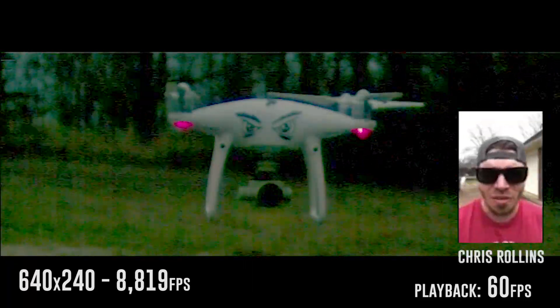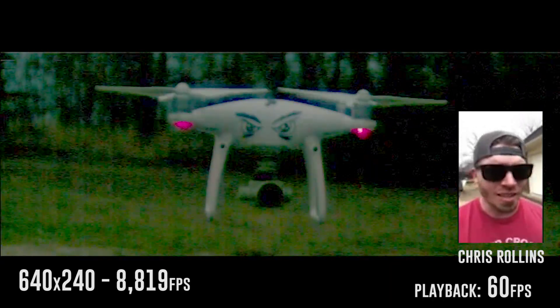I'm still not fully over the fact that you have the camera now and I don't. The Kronos films to a continual loop on laptop RAM, which is 8 gigabytes. And I have a trigger here that I press right after I film what I'd like to keep.